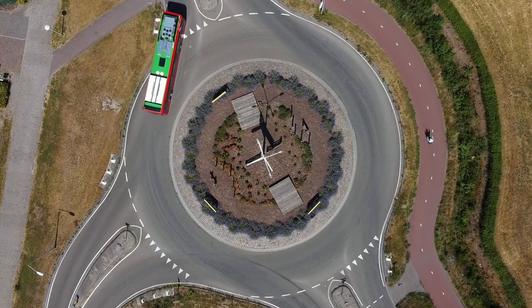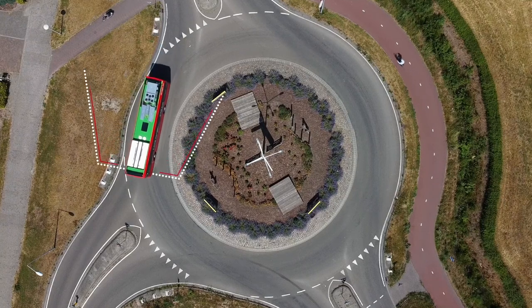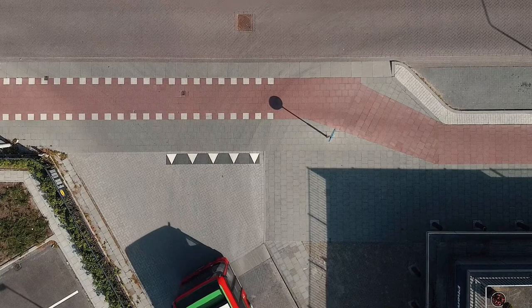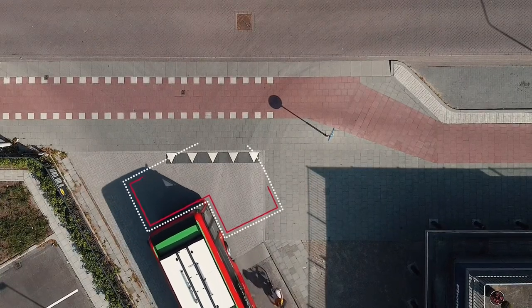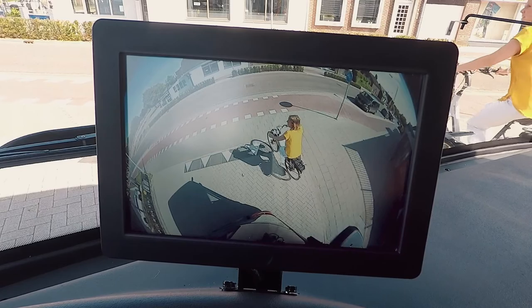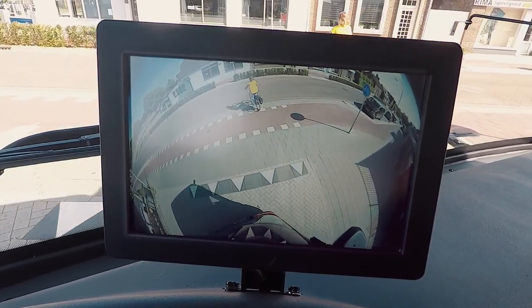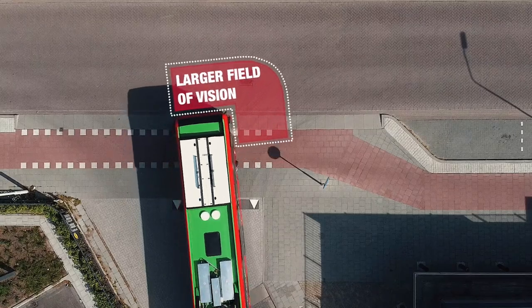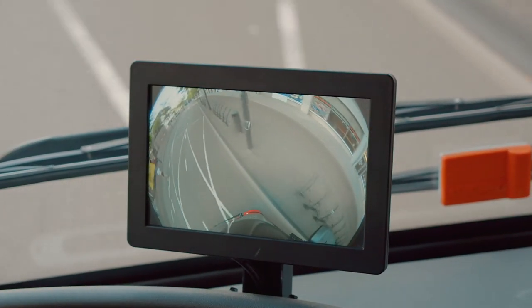Mirror Eye increases safety by covering a larger field of vision than mirror classes 2 and 4. Mirror Eye can optionally be supplemented with a Corner Eye camera system. Corner Eye displays the area to the front and side of a bus. A single camera covers mirror classes 5 and 6, eliminating blind spots next to the bus.